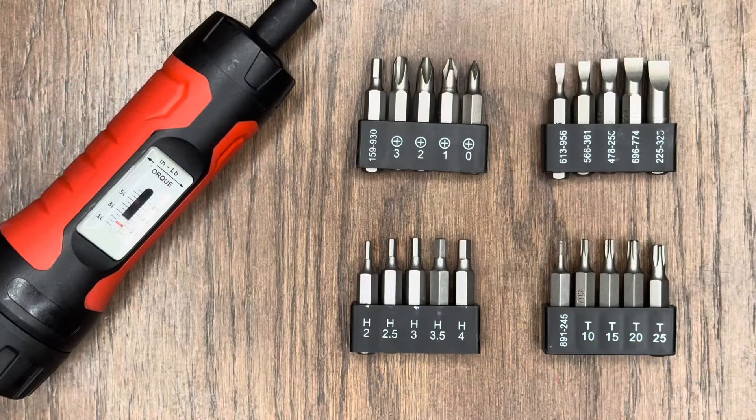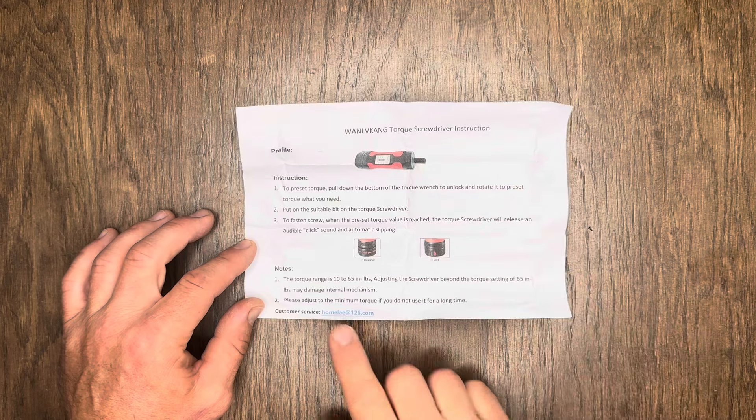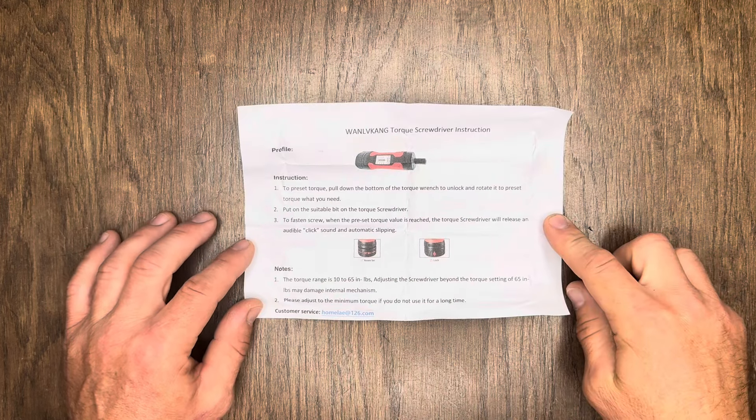Besides the screwdriver, you're also going to get set up with four sets of bits including Phillips, flathead, hex, and Torx. There isn't much to the instruction sheet — just a half piece of paper. They do have a customer service email at the bottom, but there really isn't much to figure out when using this thing.